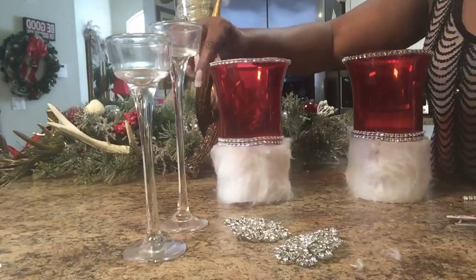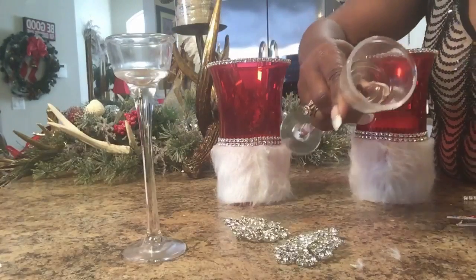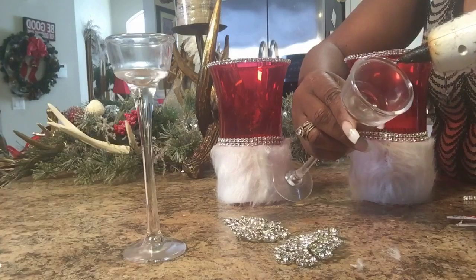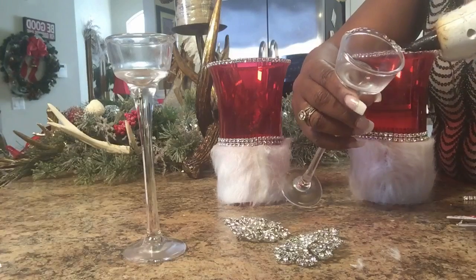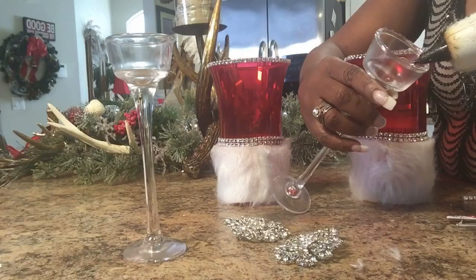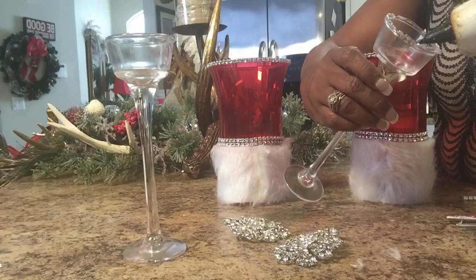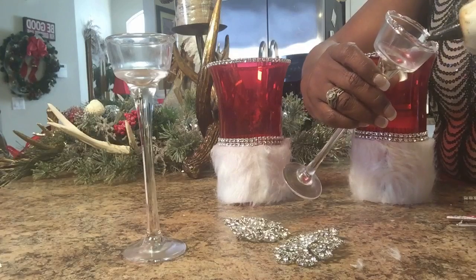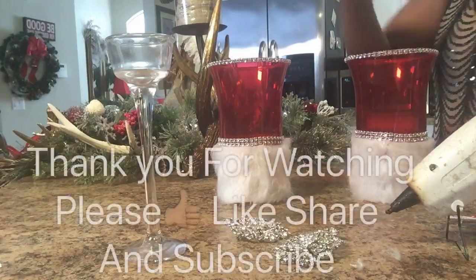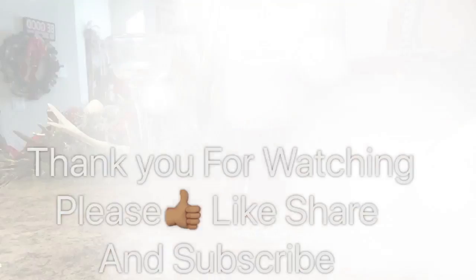So this is how the two of them turned out. Now you're going to take your candle holder and add a generous amount of glue onto the rim of your candle holder. Once your candle holder is on, you're going to trim your faux.